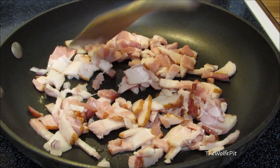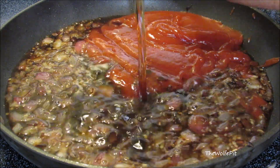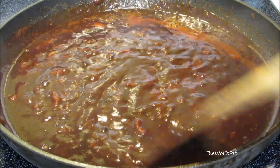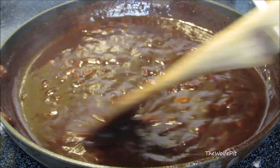Hey everybody, welcome back to the Wolf Pit. Today I'm making a bacon bourbon barbecue sauce that's a little sweet, a little smoky, a little spicy, and big on flavor. It's very easy to make, so let's get started.